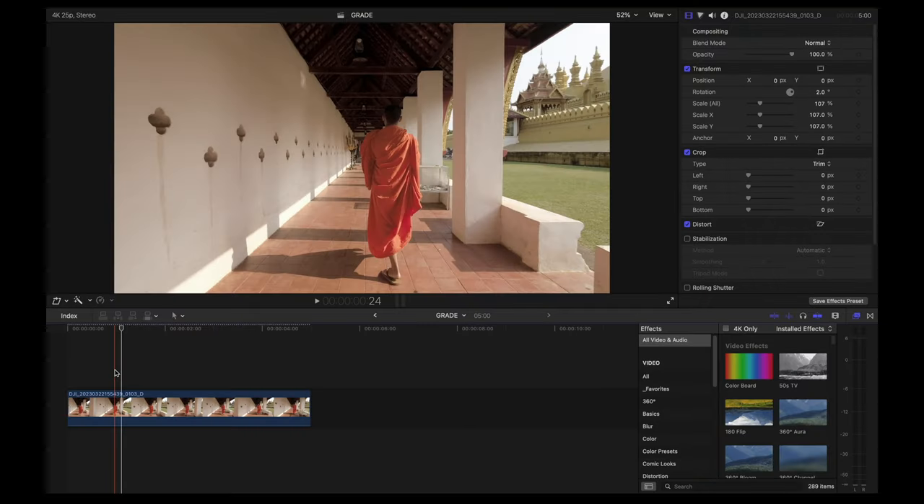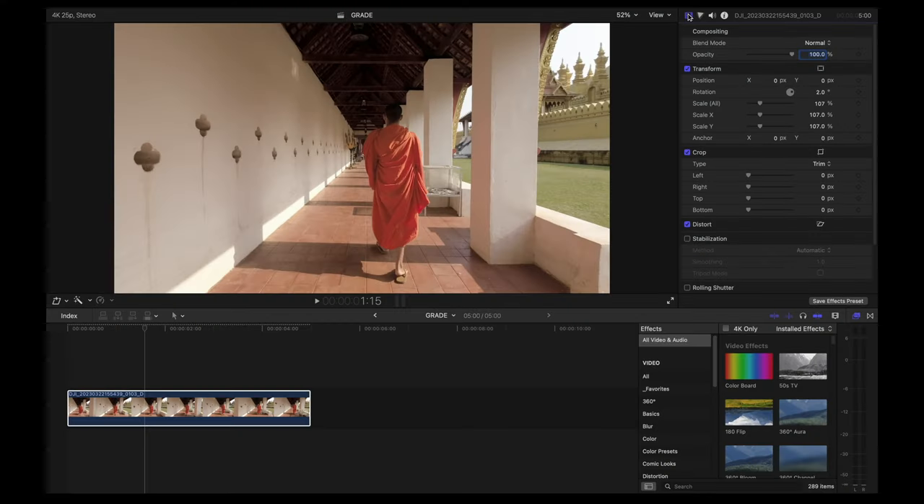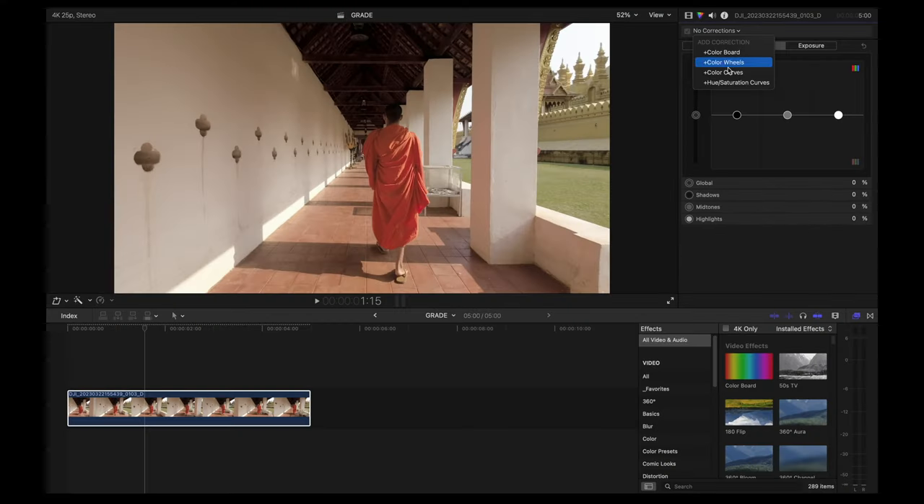Let's get started with color grading. I'm using Final Cut Pro and I have one clip on my timeline. The first thing I'm going to do is adjust the exposure and contrast, white balance, and saturation on this clip. To do that, I'm going to use color curves, color board, and color wheels.